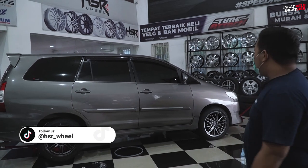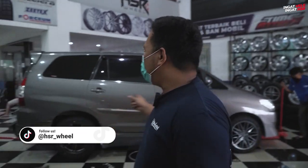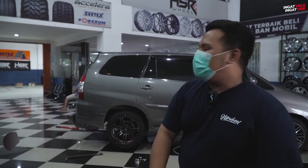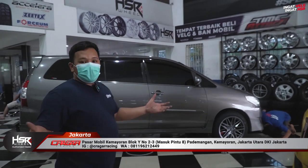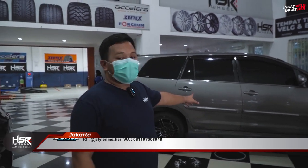Kalau sudah selesai fitting, tinggal tunjuk – yang mana? Bocorannya, ownernya sukanya sama yang bagian belakang. Sekarang kita lagi mau ganti empat-empatnya pakai tampilan belakang. Ganti velg itu harus mudah, gak boleh susah. Jangan sampai kalian cuma ngebayangin velg bagus di mobil, tapi ternyata pas sudah nempel kurang cocok. Makanya jangan lupa fitting, ganti sesuai selera kalian.